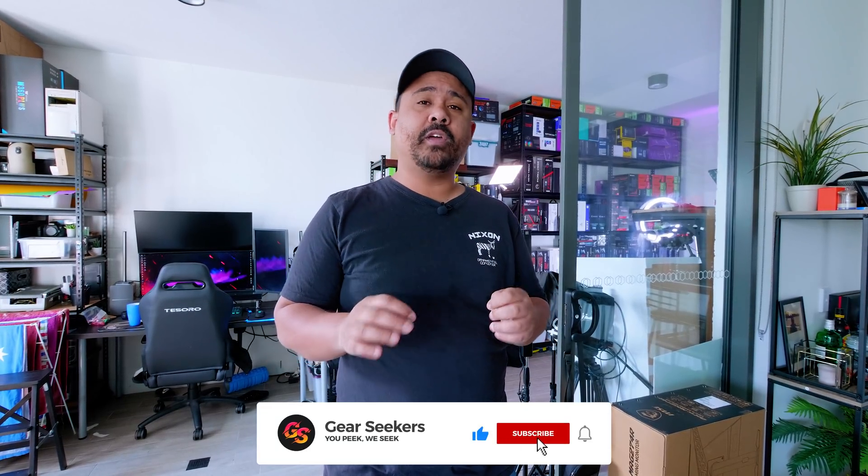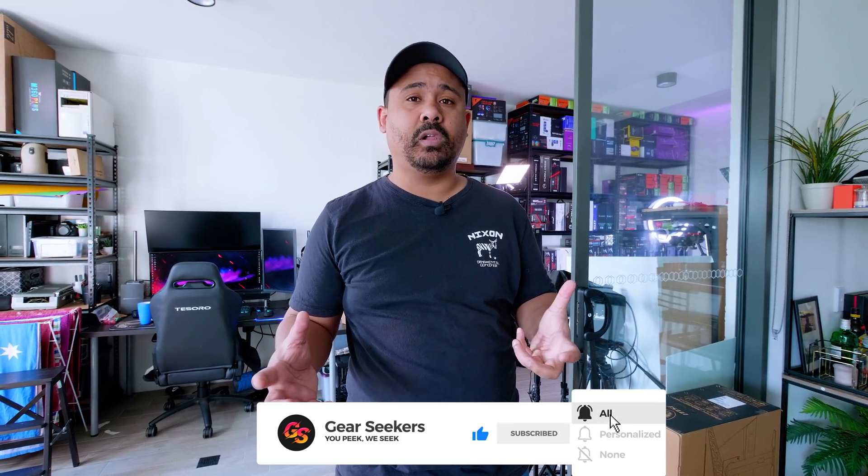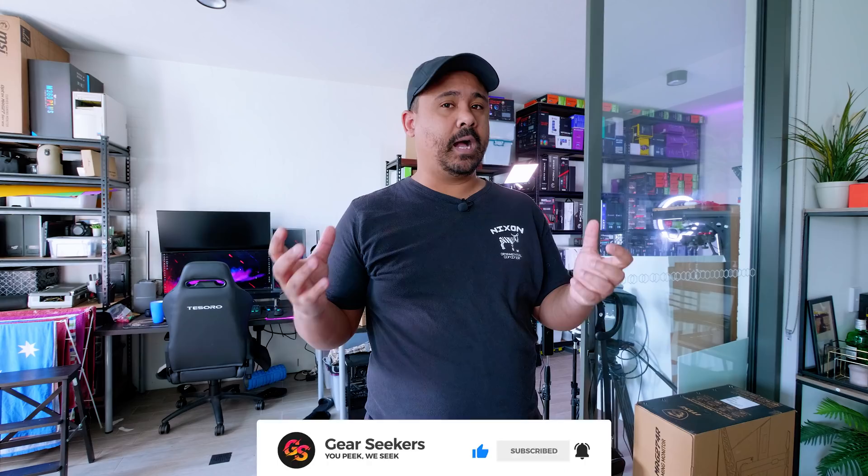Hey Gear Seekers, I'm Nick. We've just had the brand new NVIDIA 30 series announcement and there was one key bit of information that they revealed in this announcement. These new 30 series GPUs use PCIe Gen 4, and although it might not make a huge difference in the long term or even with testing at all, I felt like it was time that we upgraded our test bench to something that uses PCIe Gen 4.